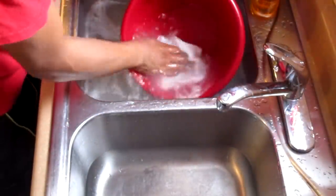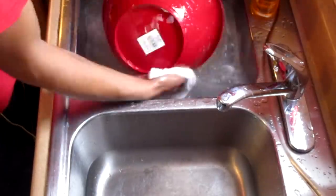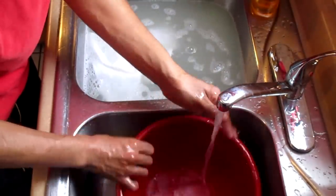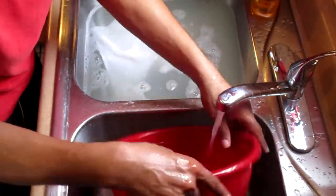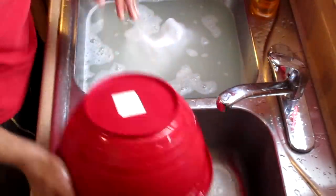Washing dishes right now. One of my favorite things about cooking — you gotta clean it. If you're cooking and baking multiple times, you gotta clean as you go.